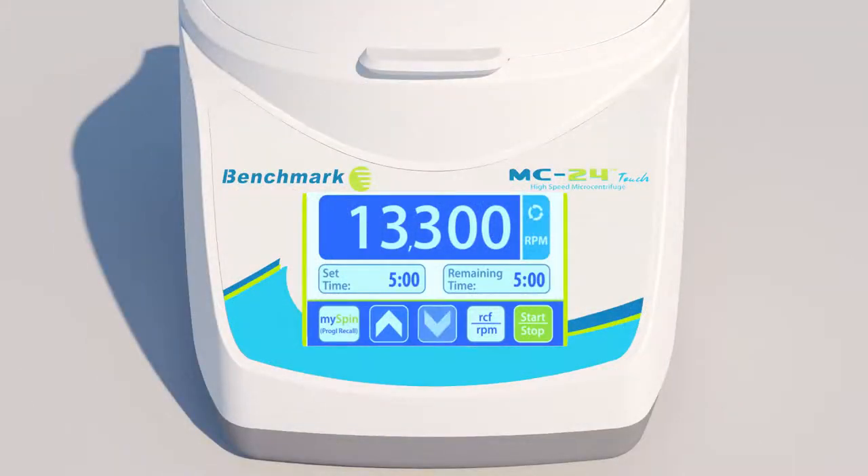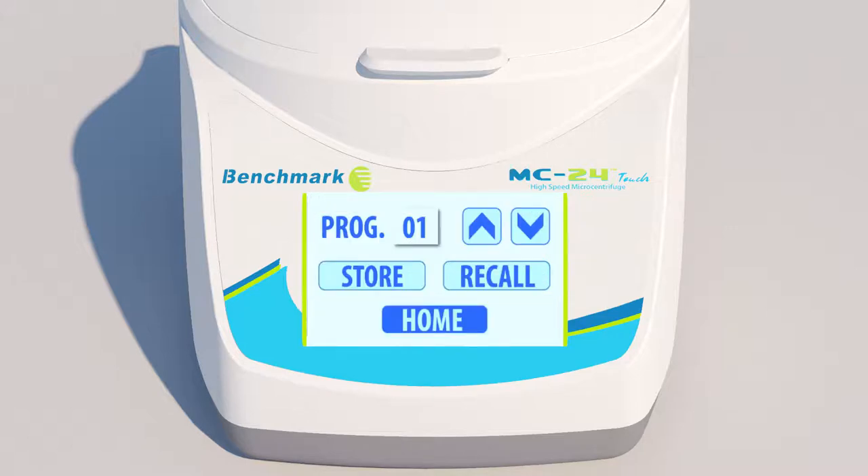Recalling your favorite settings is as easy as pressing the MySpin Program Recall button. To use the MySpin Program Recall, enter your favorite settings, then hold the MySpin button for 3 seconds. When the Program Storage menu appears, press the Store button to store your settings in the first slot, then press Home to exit.